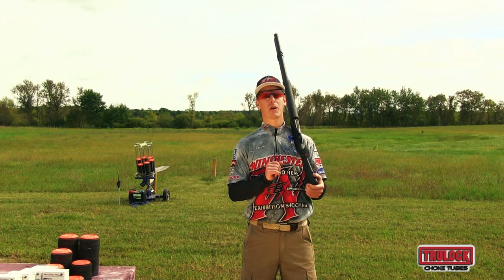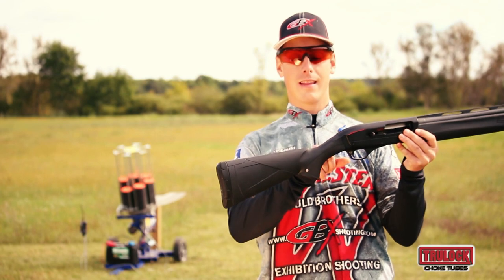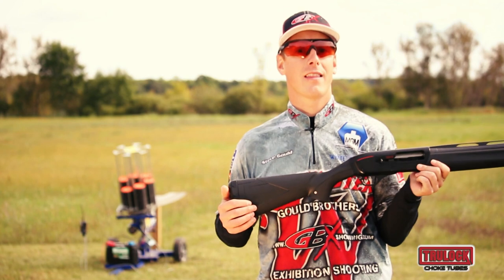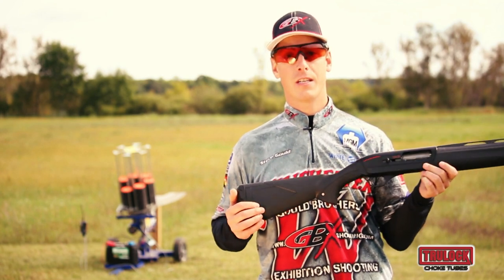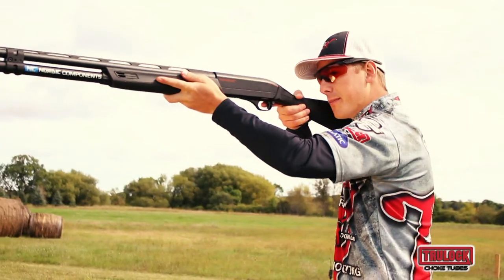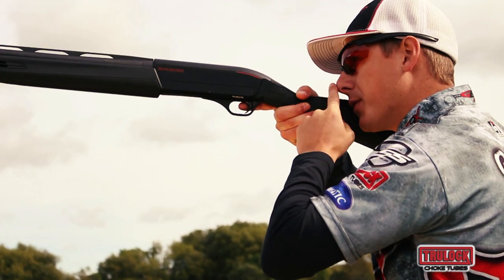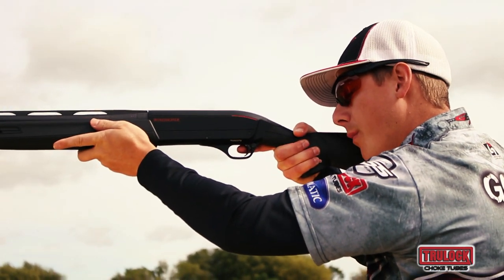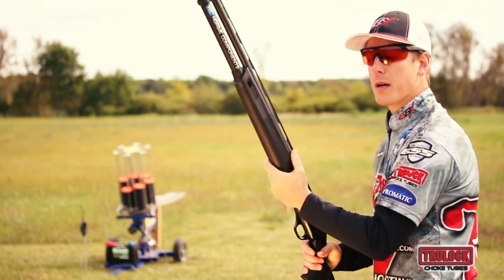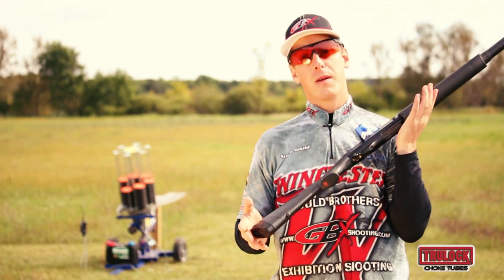The first thing we're going to look at is the length of pull, which deals with the length of your stock. One quick way to see how well the length matches you, the shooter, is just to mount your shotgun. As you mount your shotgun, we're going to look at the distance between your nose and your thumb. We should have about one and a half to maybe two and a half finger lengths. Mine is right about two finger lengths, so the length of pull on this gun fits me pretty well.